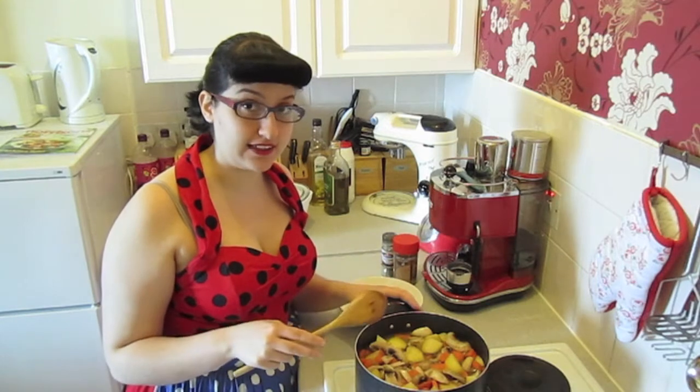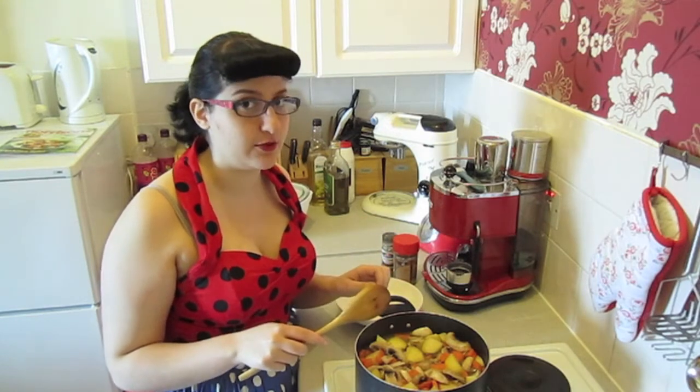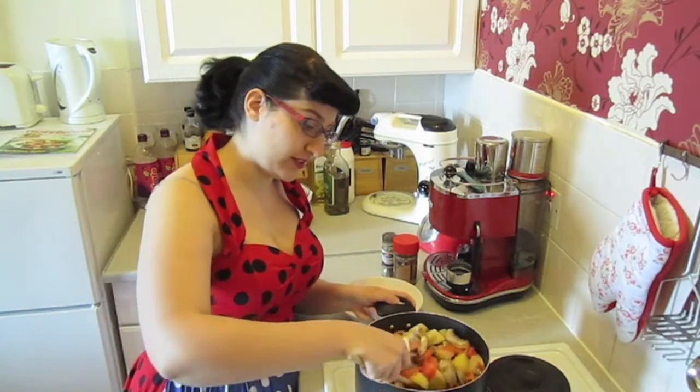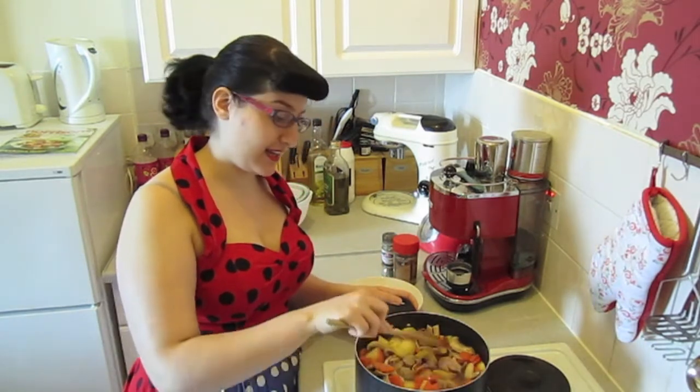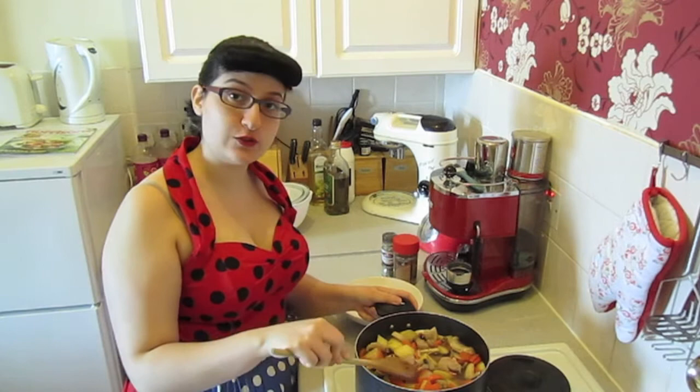Now we want to make sure that the stew isn't boiling — it's just slightly, slightly simmering. So give it a good stir, season it to taste, and now all that is left to do is wait.